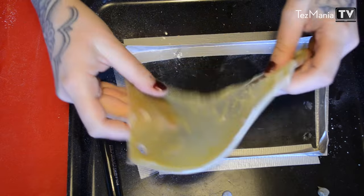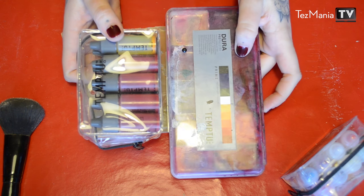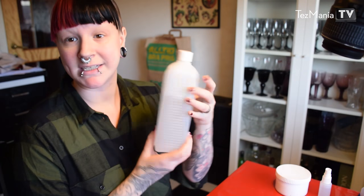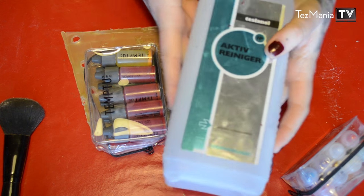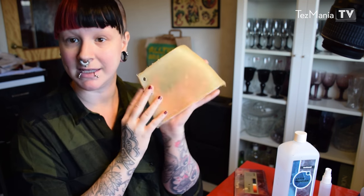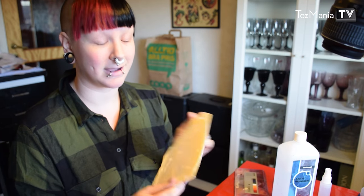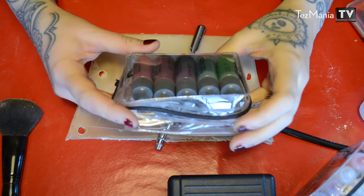Here it is. Now comes the other fun part — airbrushing or painting this. No matter if you're using airbrushing makeup or palette makeup, the reason why we're using alcohol-activated makeup is because that is what one uses for prosthetics. We're going to be using isopropyl alcohol today, which is 97% or so. Isopropyl alcohol is not permanent for life, but it is the most long-lasting product there is when it comes to makeup. I'm going to start by airbrushing a little bit, starting with the inside because the outside is what's going to show the most — I want to do that last. The kit I'm mainly going to be using today is by Temptu.